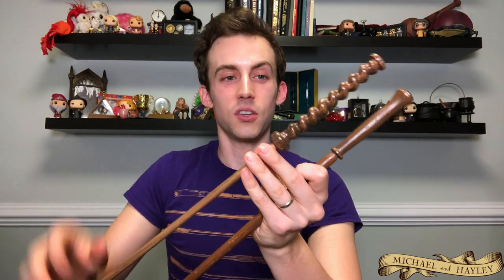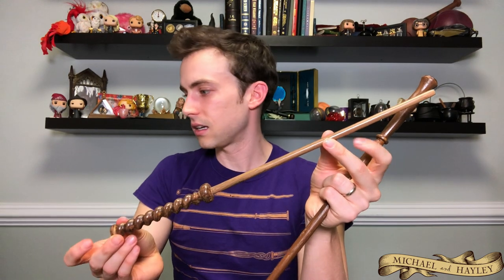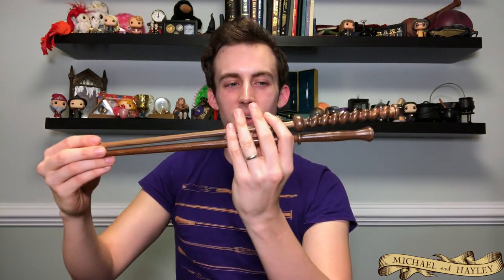Mr. Weasley's wand — great handle, one of my favorites just because it's so long. It's got tons of hand space and a nice little knob to grab on to. Hermione's and the Elder Wand are quite long also, and Mr. Weasley's is one of the longest ones out there. So they go very well together — a nice little couple pair.